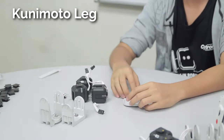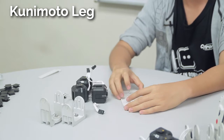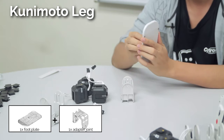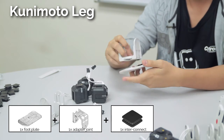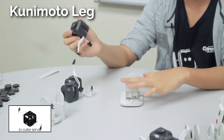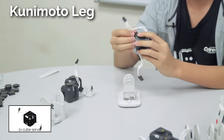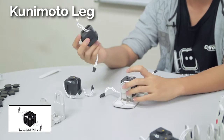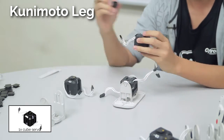Now we are going to assemble the legs for the Kunimoto robot. First connect a foot plate to a normal U-joint — you need to use the interconnect here so that it won't move around. Now connect a cube servo to the U-joint using the rotational connect as always. Now connect another cube servo to this cube servo using the interconnect.